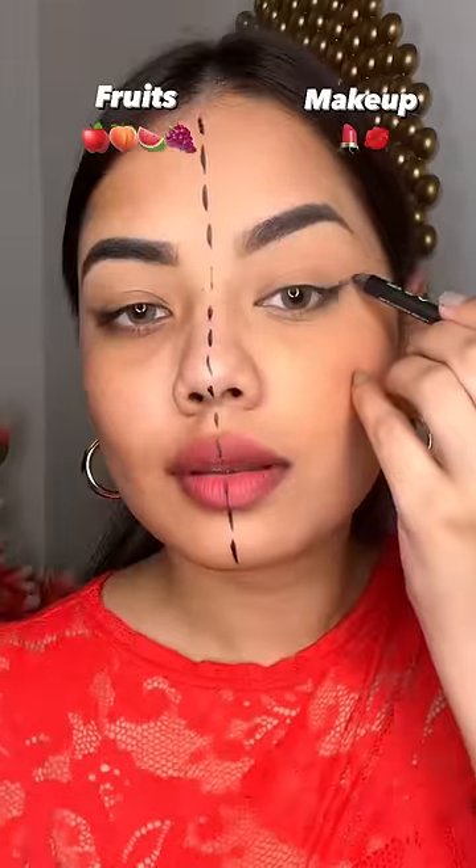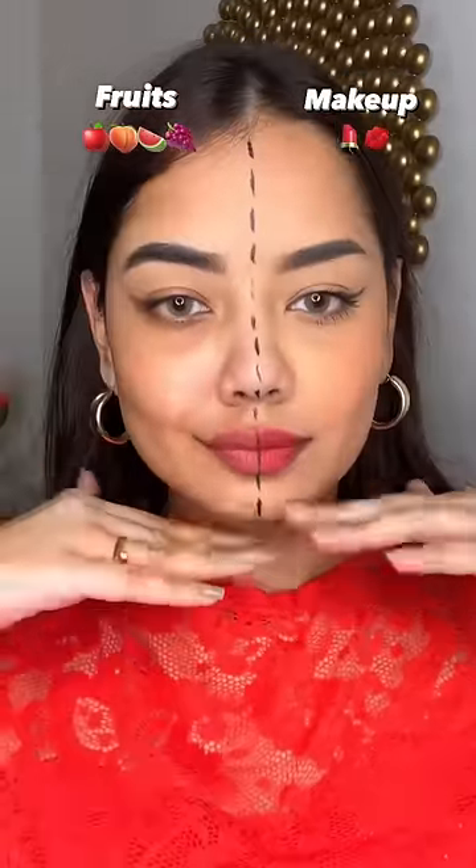I made it matte, then applied the wing liner with sugar products, mascara, and a little lipstick. Do not try the fruit version — it chipped so much. Do not try it out, guys.